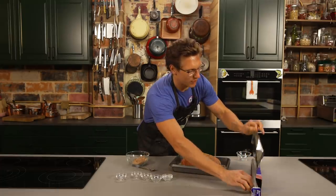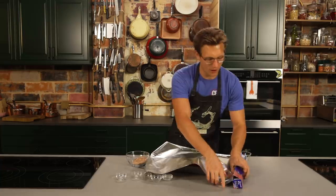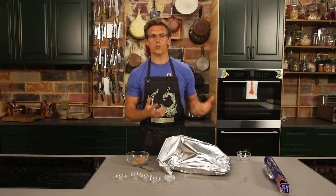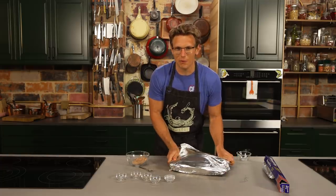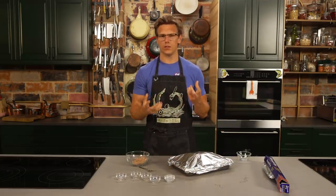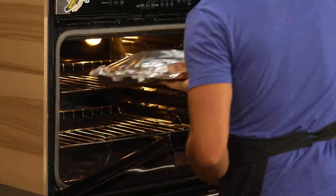Now we're going to take our foil and cover this because we want to get some kind of steam action in there — that's going to lock in a lot of those juices. We're going to cook this for about four hours at 325 degrees, covered with tin foil. That's going to make it super, super tender; all that intramuscular fat is going to break down. We're then going to take the cover off and blast it at 450 degrees for about 10 minutes to crisp up that fat cap and get a little bit of texture on there.